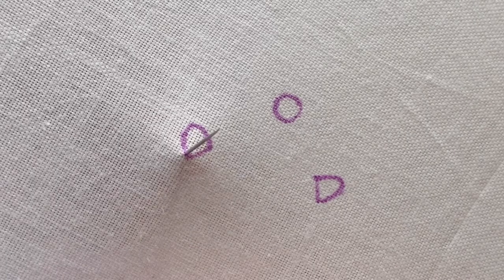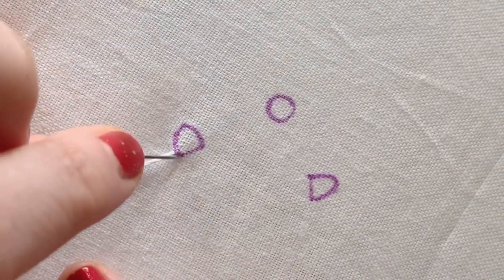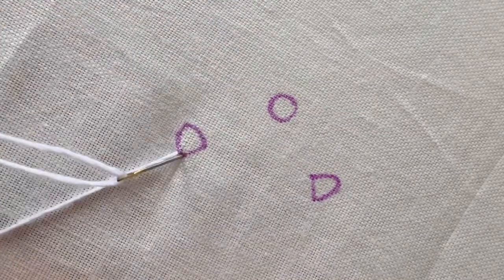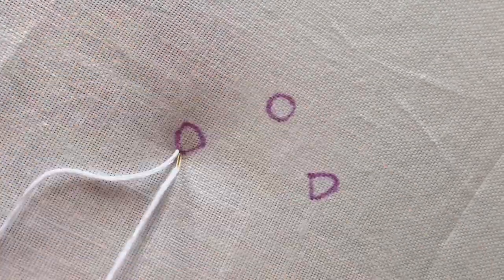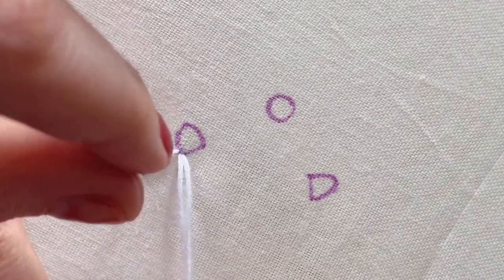So you're going to want to draw first a tiny circle, then a D shape, and then another D shape in this orientation. We're going to come up and start our first stitch, which is a detached chain stitch. I'm using the full strand of floss for all of this embroidery design, so we're not going to be splitting anything.